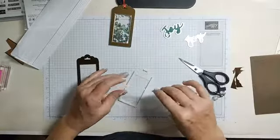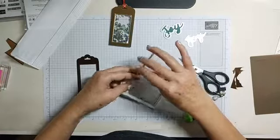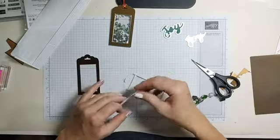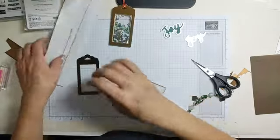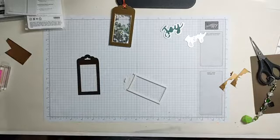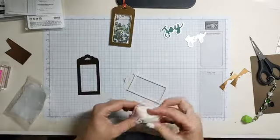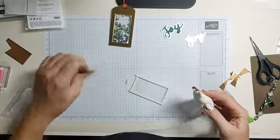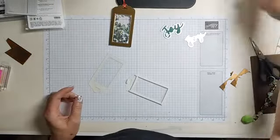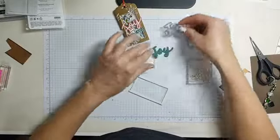Did anybody go Black Friday shopping? Were there crowds? One of my friends said online there were no crowds — she was in and out of Lowe's and Walmart in five minutes. Because this is a shaker with plastic, I'm going to use the embossing buddy just to get the static off.